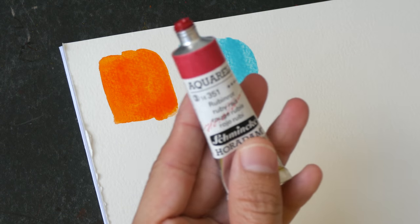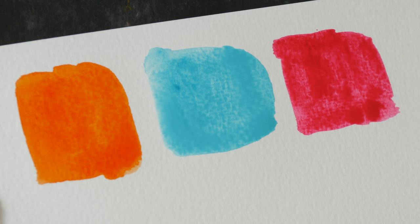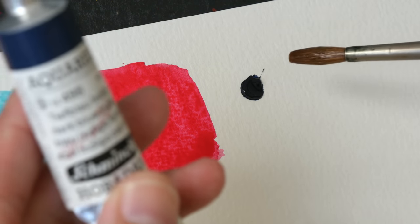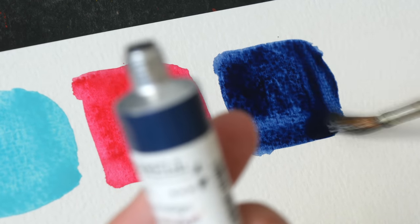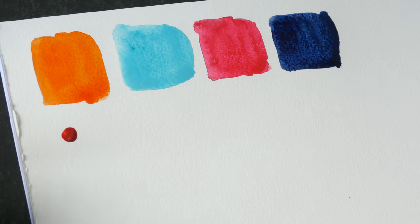Next we have Ruby Red PV19, also from Schmincke — a very vibrant cool red. These colors are not exactly the true primary colors, so the mixes will be a bit unusual. I also need something dark, so I have Dark Indigo Blue PB60, which some manufacturers call Indanthrone Blue. I need this to mix really dark colors.